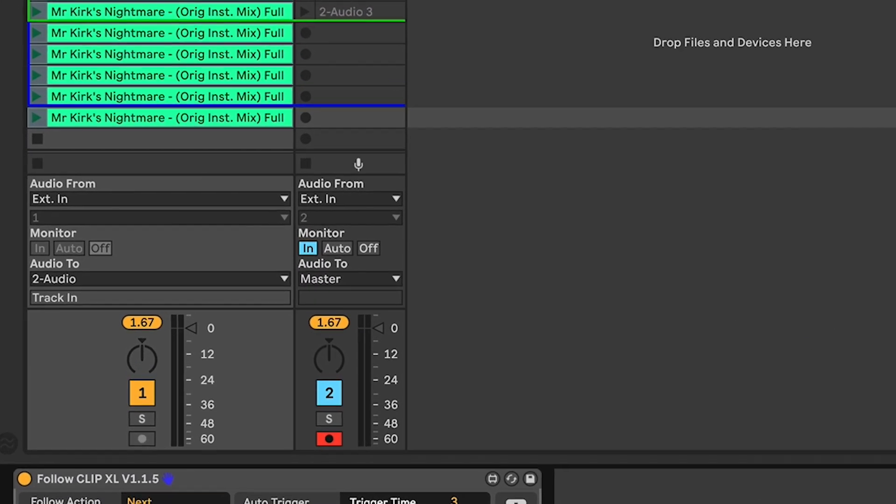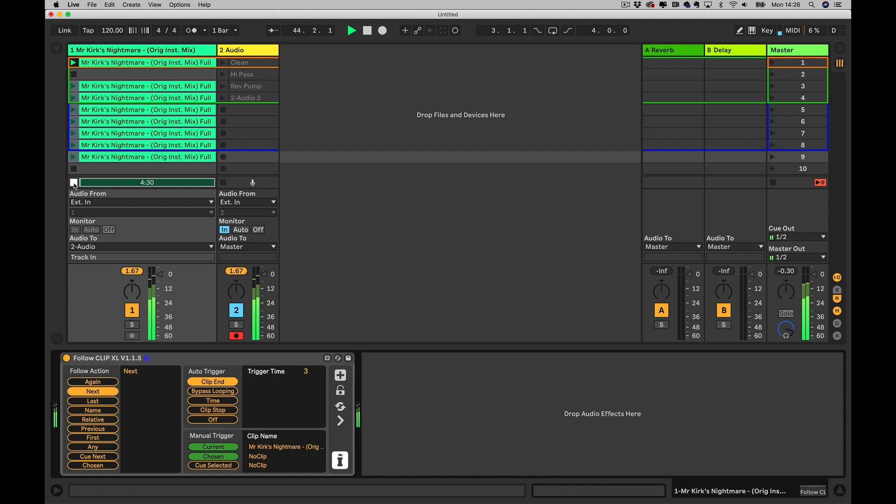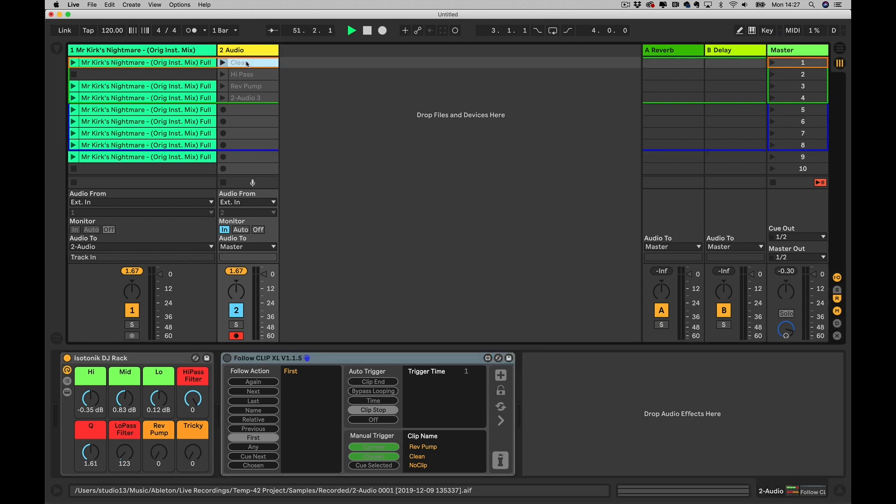A slightly more complicated and pretty cool way of using it: as you can see from my I/O, I've got audio from track one routed to track two and the monitor is set to 'in,' so anything I play in this track is actually being outputted from track two. On track two I've got another copy of Follow Clip XL and I've got my Isotonic DJ rack. This is a dummy clip track basically, and what I'm going to do is create some dummy clips in there that are going to automate this effect rack, and I'm going to use Follow Clip XL to basically reset those effects.